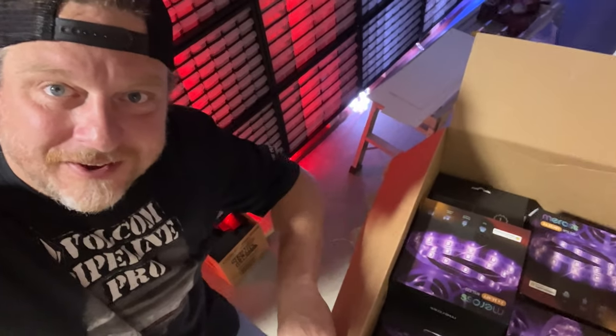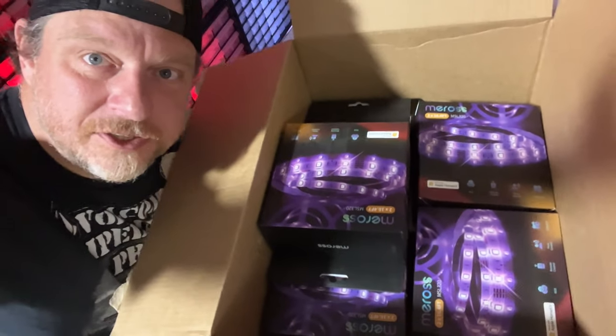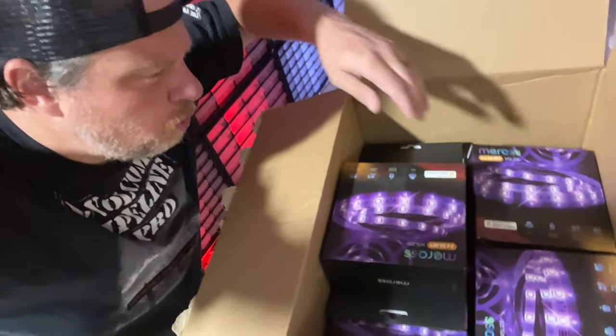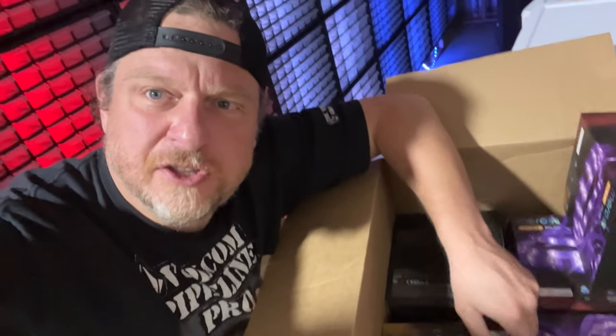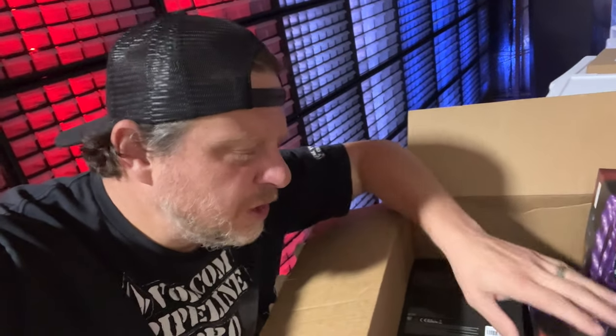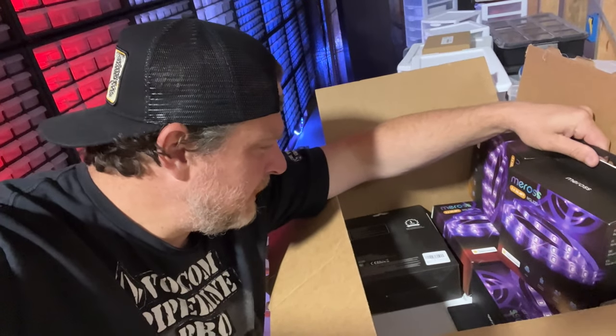What do you got here? What do you got today? We have a whole lot of strip lights — more than I know what to do with. But I had to. The price was right. We're talking like a dollar a foot. You cannot beat that. And it works with my phone. It's everything I need.